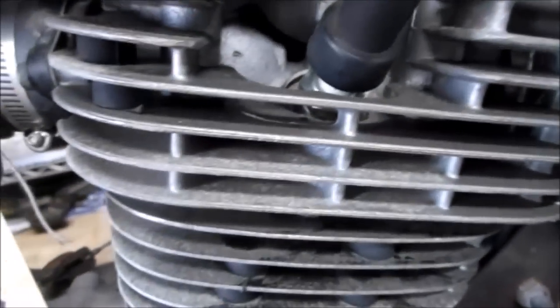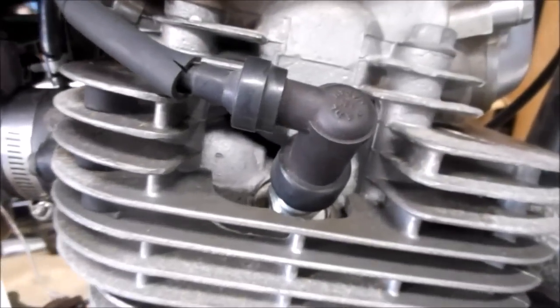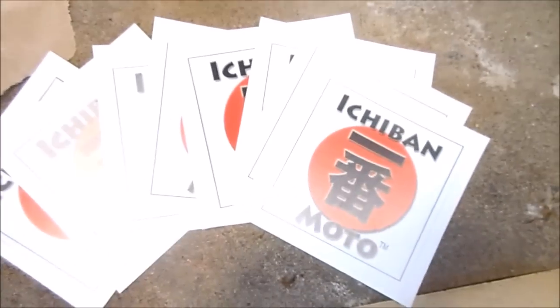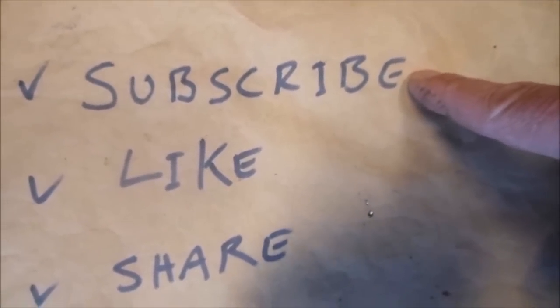I did find a couple of cylinders were down on compression on your KZ, so I'll pop some new rings and do a top end valve job this afternoon — you can pick your bike up in the morning along with your five-out-of-five Ichiban Moto stickers. Subscribe for future Ichiban Moto videos.